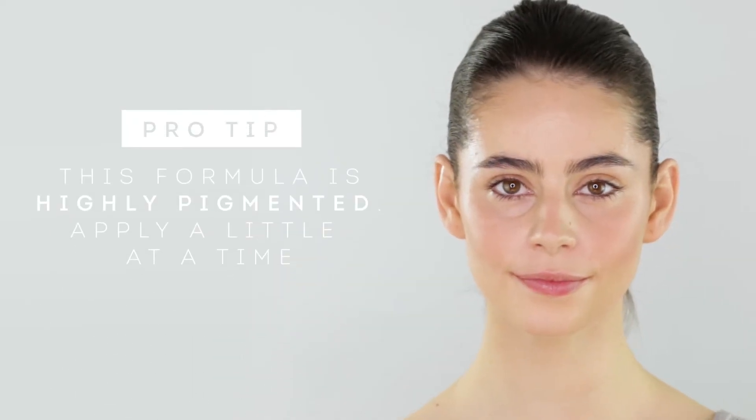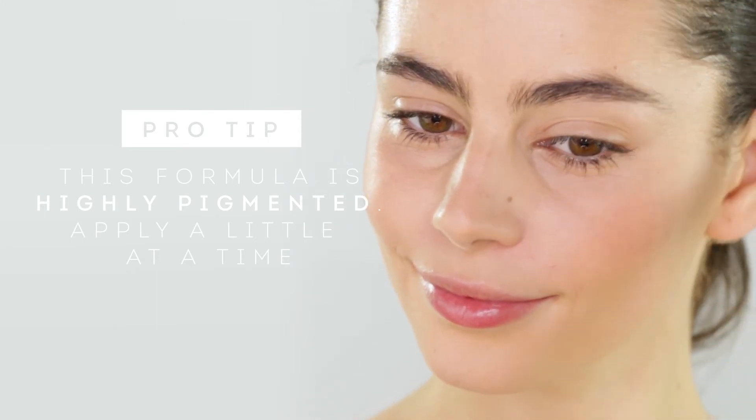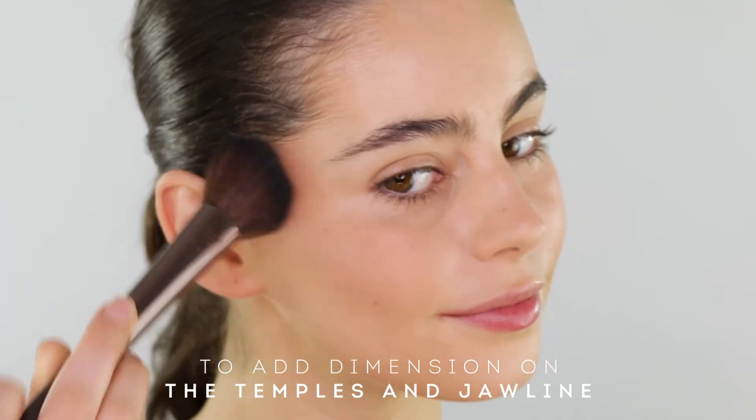This formula is highly pigmented, so apply a little at a time to avoid overly rouged cheeks. Then use whatever's left on the brush to add dimension to the temples and jawline.